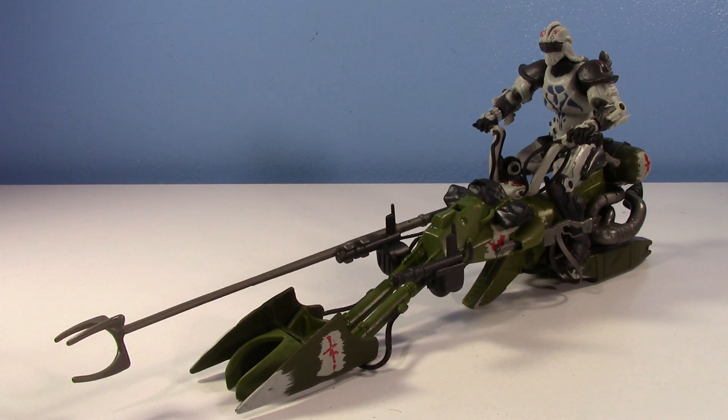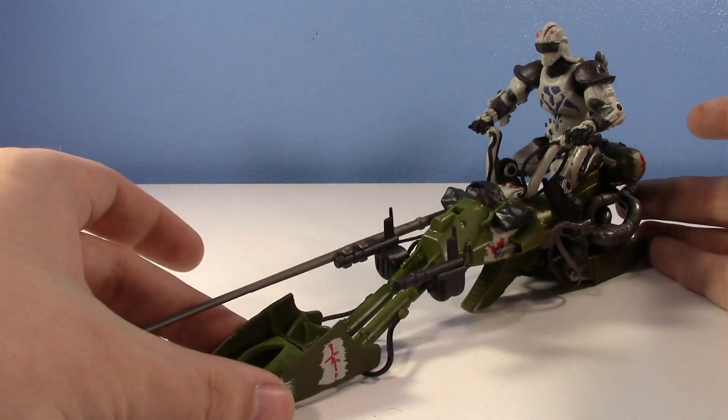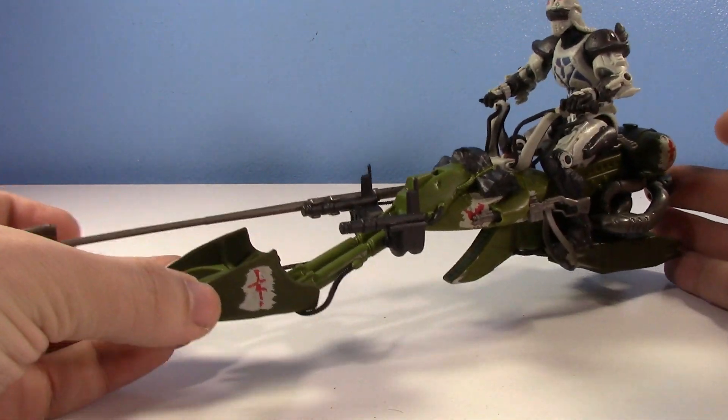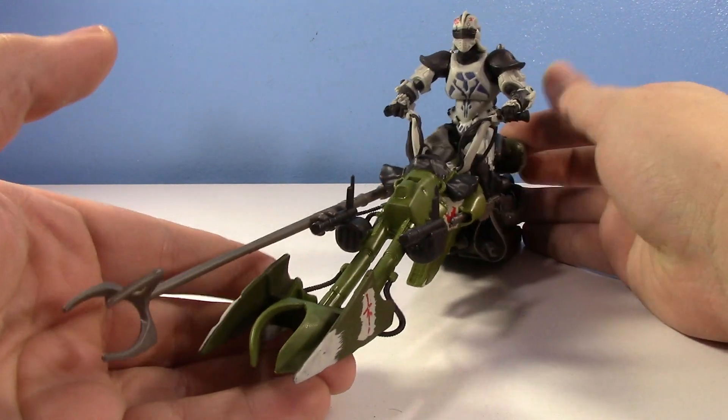It kind of looks like a swoop bike. It has the lance. It has guns. It has accessories for the bike. It's so sweet. And then you have the Durge figure too, which is amazing. It only cost me $15. Look at that — $15 for this awesome piece.